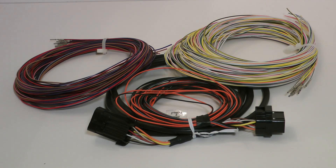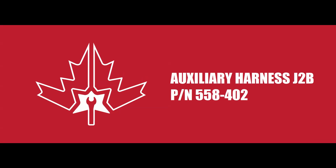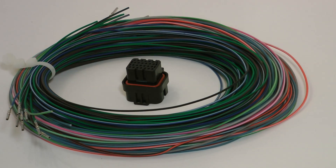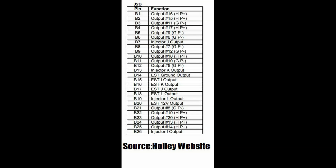The J2A auxiliary harness is considered the input harness. It's part number 558-401 and plugs into the J2A connector on the side of the Dominator. It's pre-wired to run a second oxygen sensor and gives you access to 23 programmable inputs of varying types. The J2B auxiliary harness is the output harness, part number 558-402, and gives you access to 26 programmable outputs. All inputs and outputs can be configured in different ways and are built to accommodate a wide variety of sensor types.